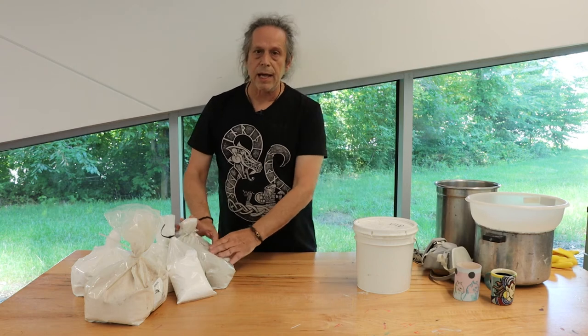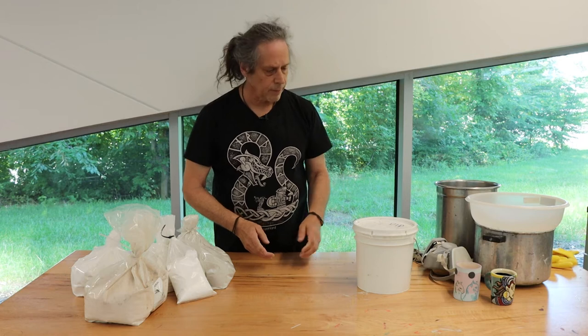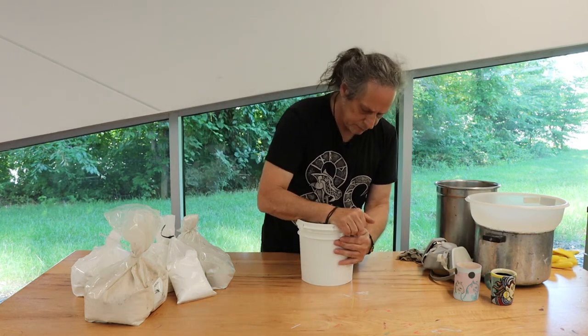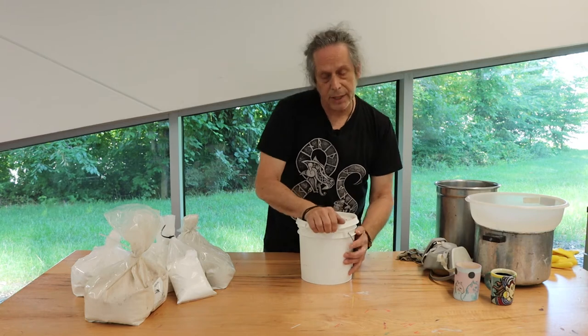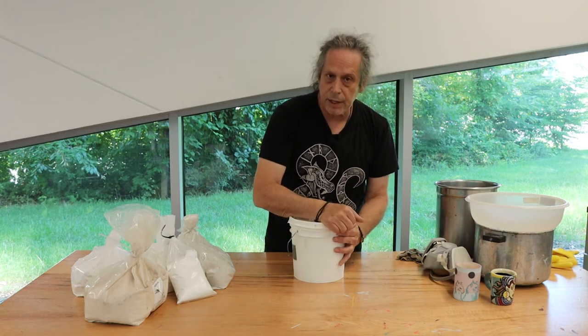After I weigh these out, I sift and grind them together and then slowly stir and mix in water. This is a batch that I made yesterday in which I did that — I mixed up my chemicals, sifted them, ground them down, and then carefully added water.